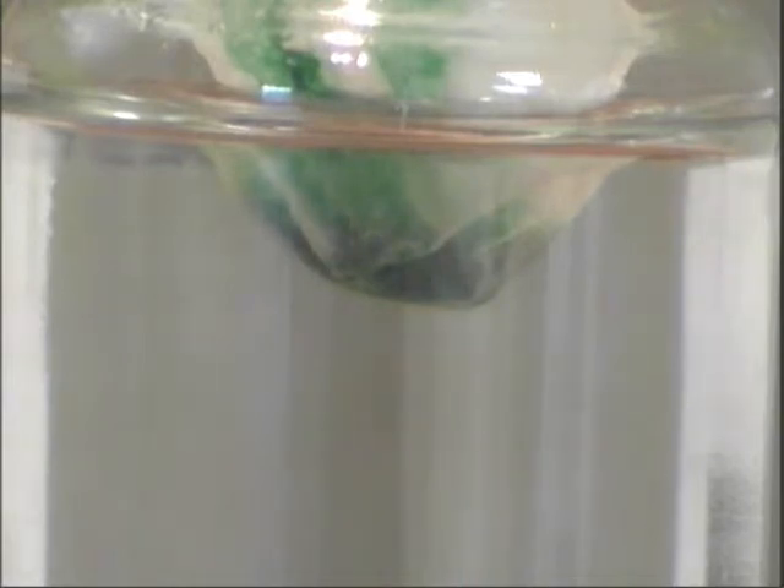Now give it a second or two. Wow, check that out — so wicked cool! So, why can you see small amounts of the food coloring pass through the paper towel? And what does this have to do with amphibian skin?